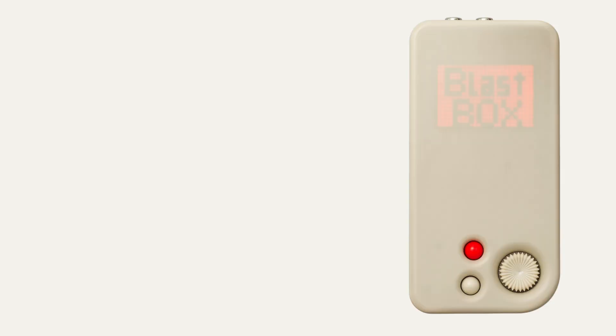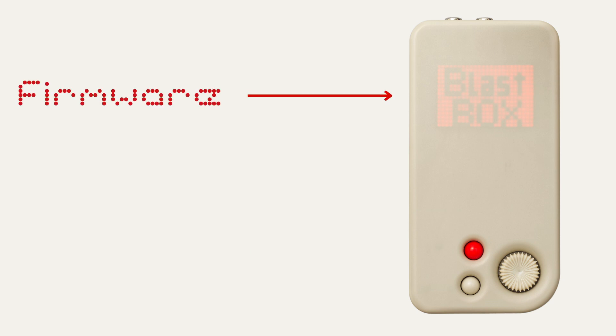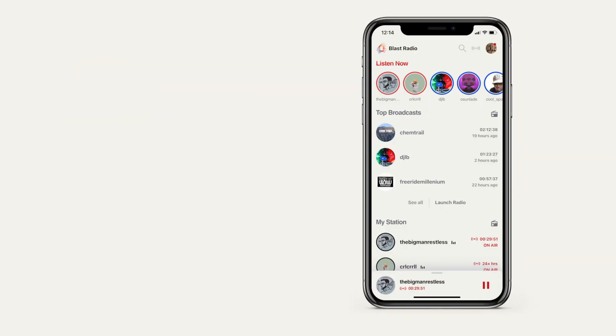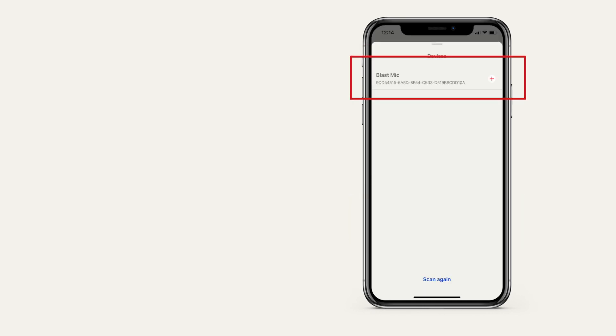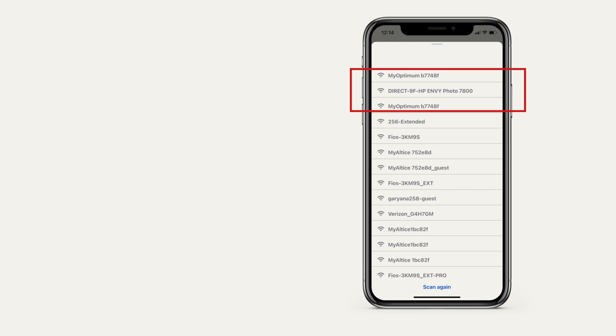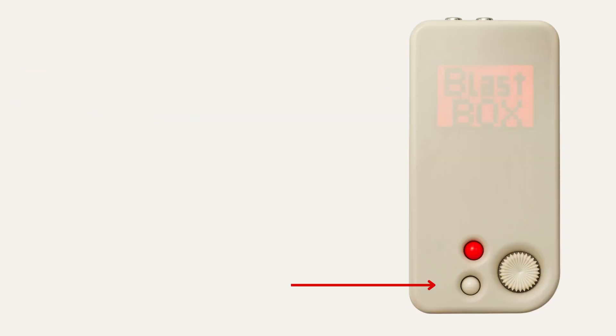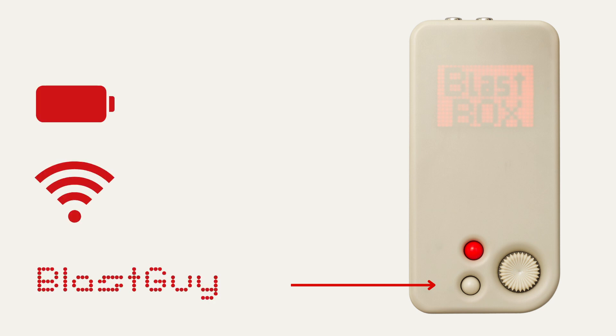Okay, let's go ahead and pair your device to your account. First, turn on the device by pressing the red button. When it powers on, you'll see the current firmware on the device, and then it will say setup mode. Take out your phone and open the BlastRadio app. Tap the stream icon on the top right, then tap setup device. Select your device, then your Wi-Fi network. The device will then reset and say ready. You can press the gray button on top of the device to see your current battery level, your Wi-Fi strength, and your username.